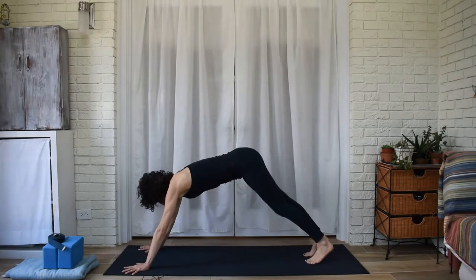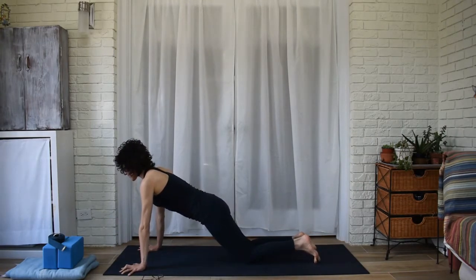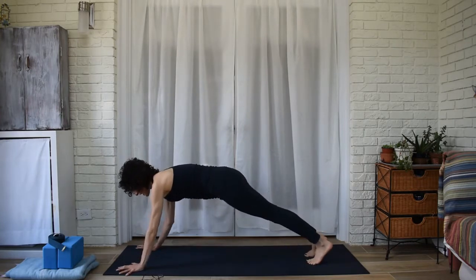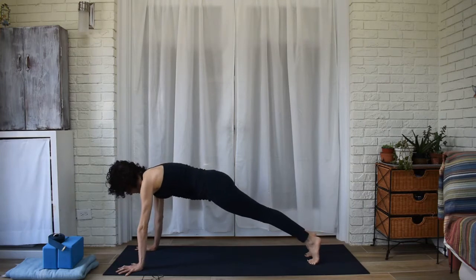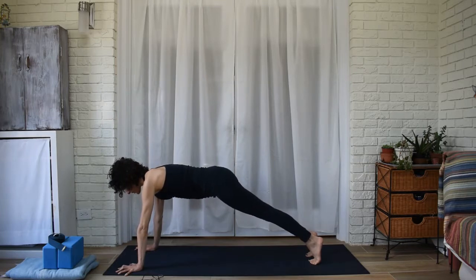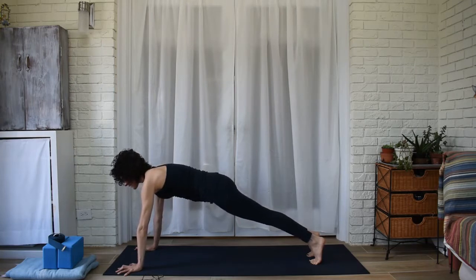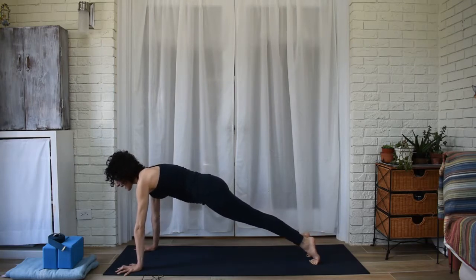In plank, you can have knees down or up. With knees down, you still want a straight line from knee to top of head; with knees up, you're in a long straight line. Press down well through your hands, check that the fingers are spread, pressing through the inner edge of your hand. Keep the thighs lifting, a little lift of your sit bones. Really activate your core — pull your lowest belly in, pull your front ribs in, slide your throat back. Deep, steady breaths in and out.